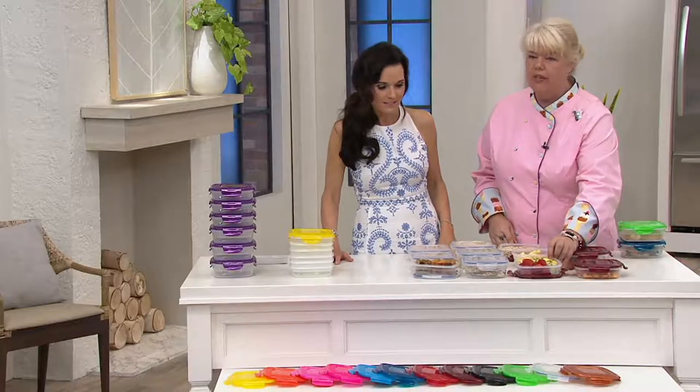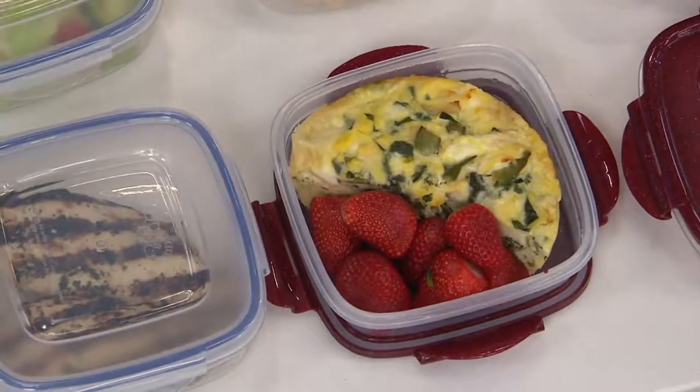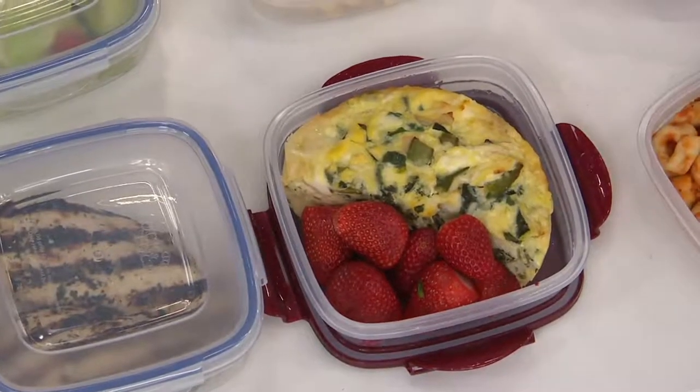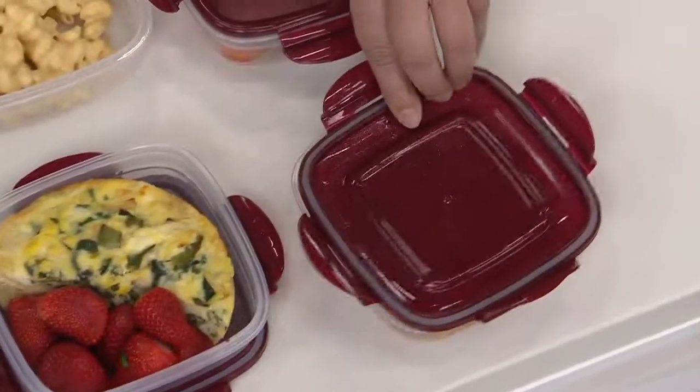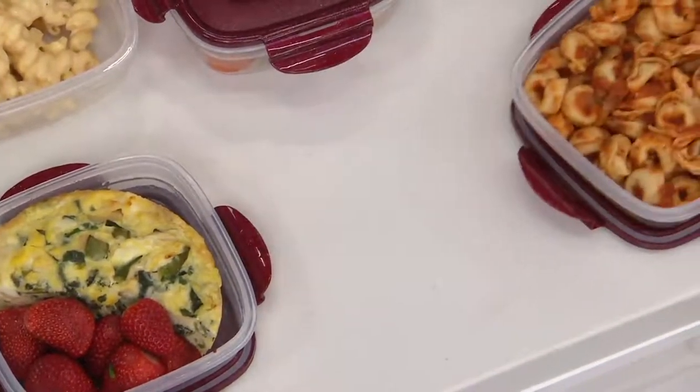Here I made a little veggie frittata. You can have vegetables, or lunch, or something like that. And like Nancy said, with the pasta — you want to heat that up, just tip the lid off a little bit, heat it up in the microwave. Yes, they are stain resistant — no worries at all.